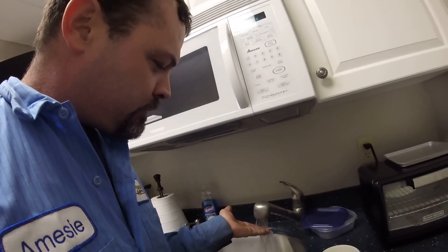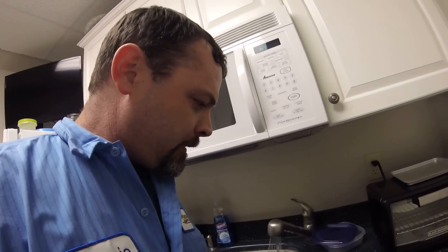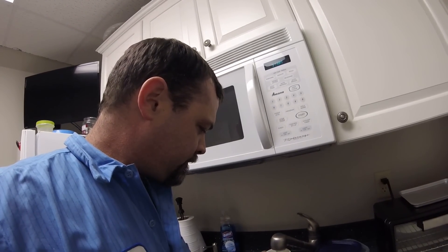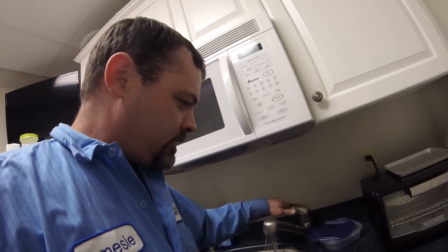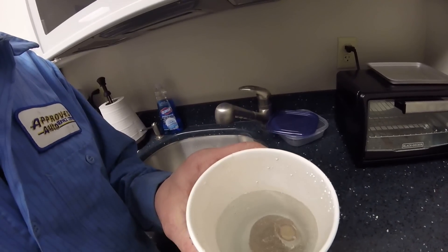So what I'm going to do is put the faucet to just as hot as we can get it, which is only going to be about 100 to 110 degrees. And I'm going to drop our thermostat in the water like that.